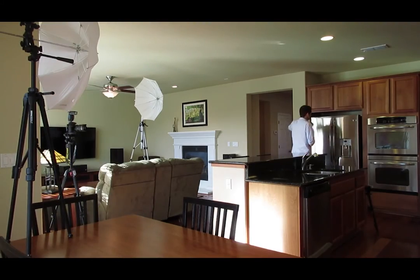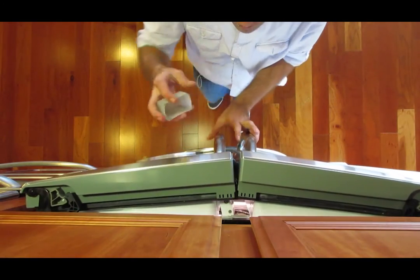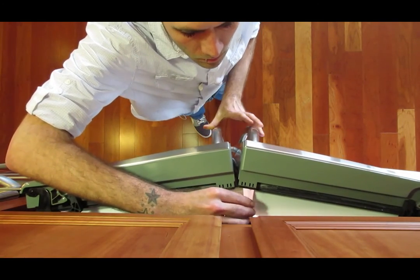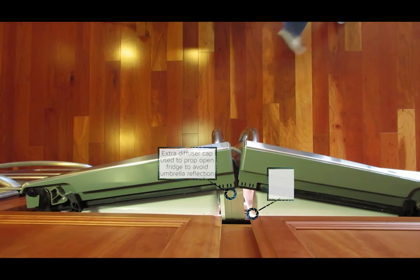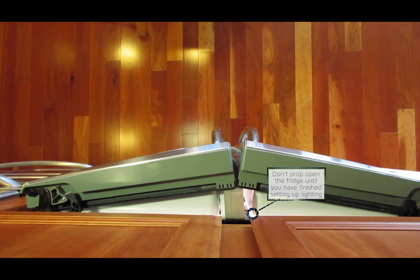You can use an extra diffuser cap from your flash to prop open the refrigerator and change the angle of reflection. But you'll want to wait until you've figured out all of your lighting before you do this, so that you only leave the refrigerator propped open for a few seconds.